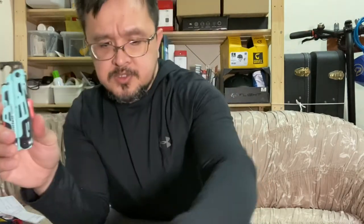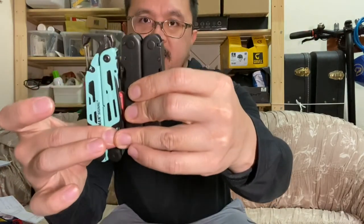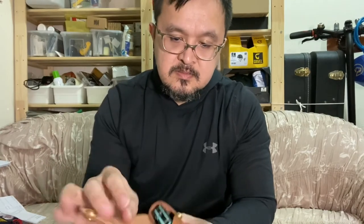Let me try the Leatherman Signal since it is a bit longer than the Surge. Actually, it's the same length as the Surge — so this sheath is about an inch or half an inch shorter than the Signal. It's just too loose inside.